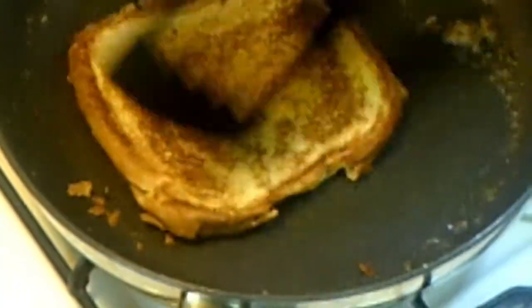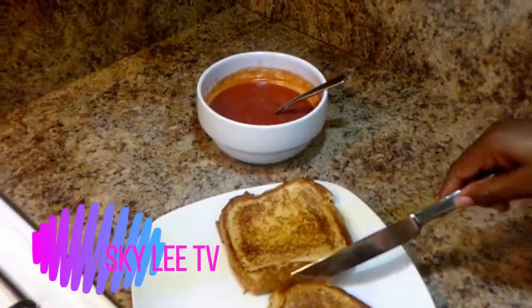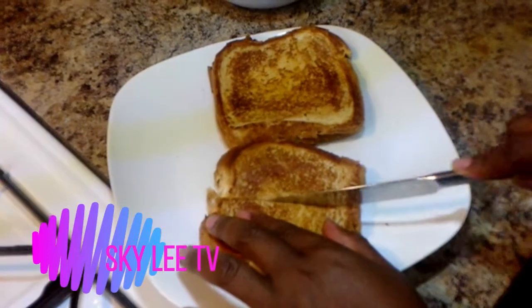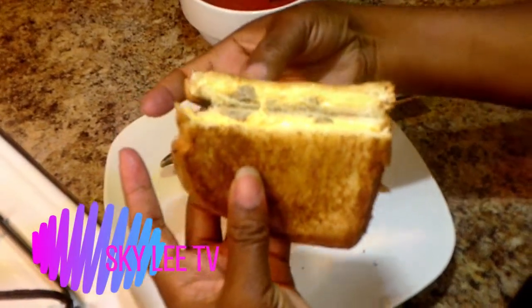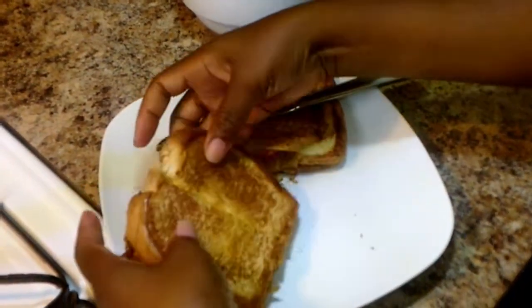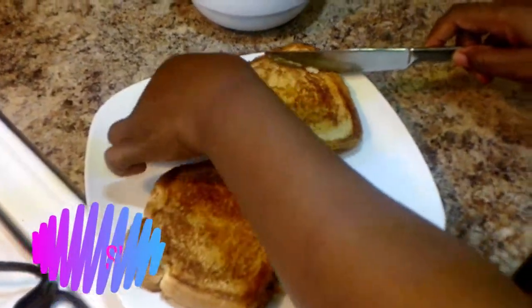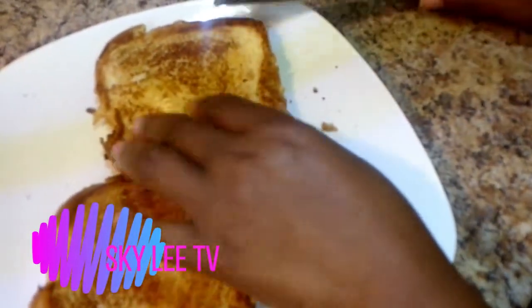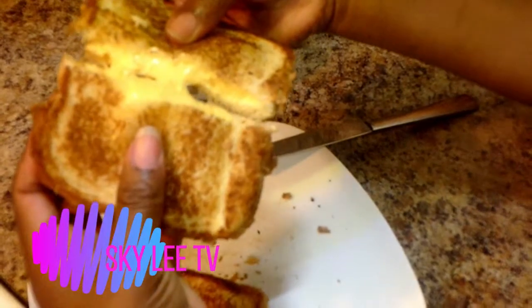And we are just about done. Alright guys, our grilled cheese is done — nicely done. This is the one with the sausage, and this is the one with just the cheese.